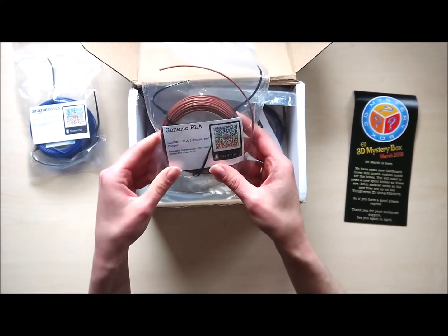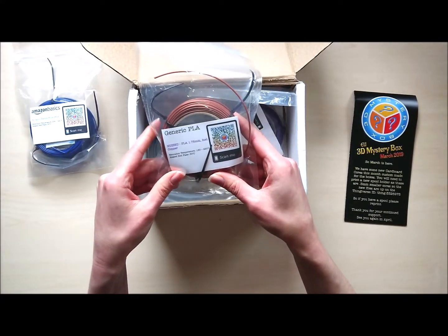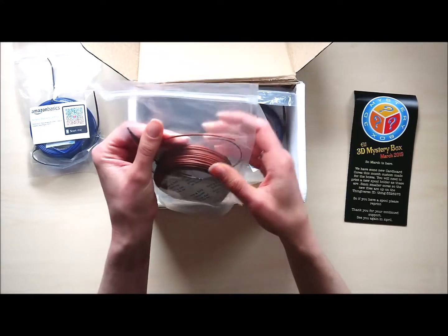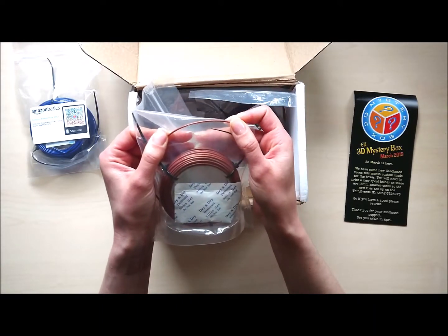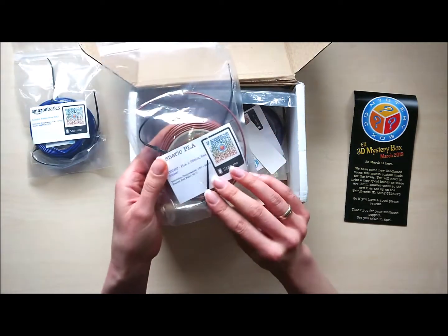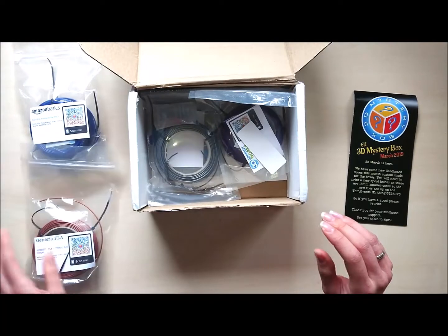Let's see how it prints later. So what else is here? Wish PLA — one pot — Red Copper PLA. Oh, nice. That looks sweet as well.